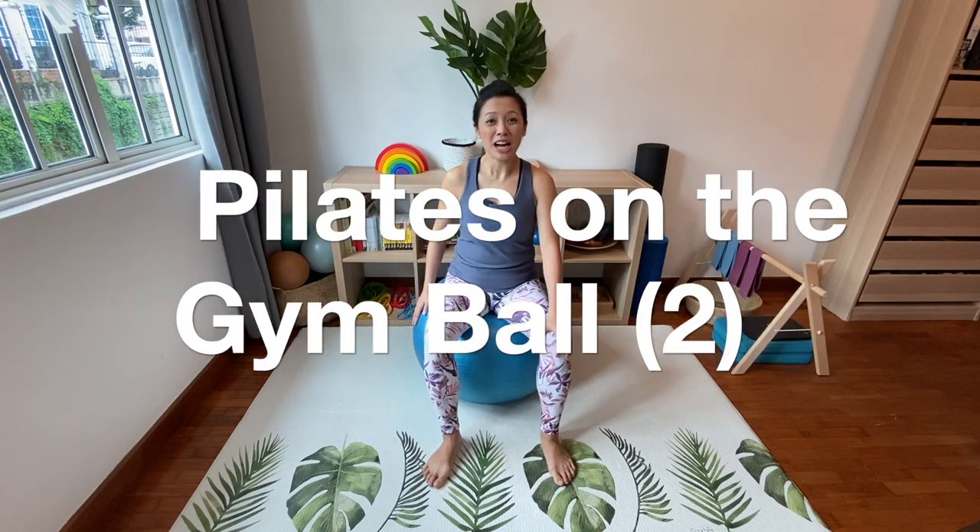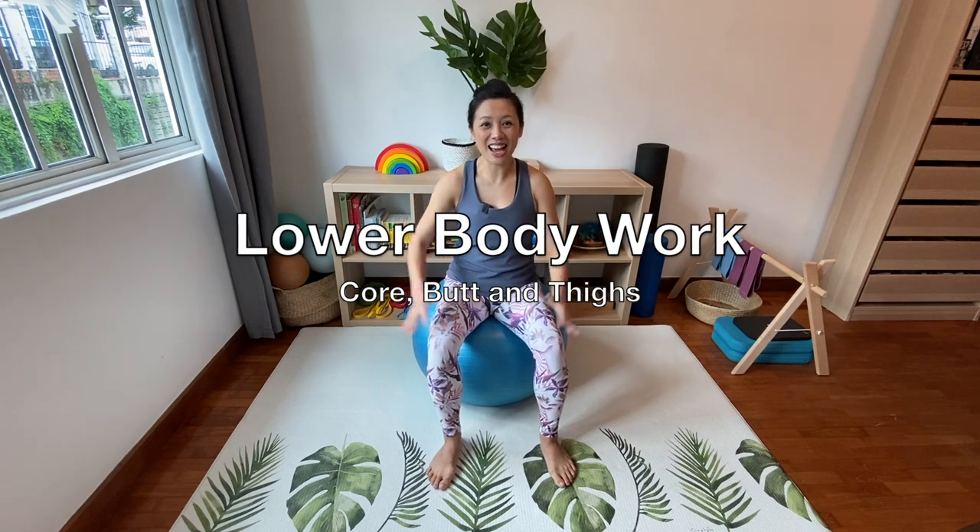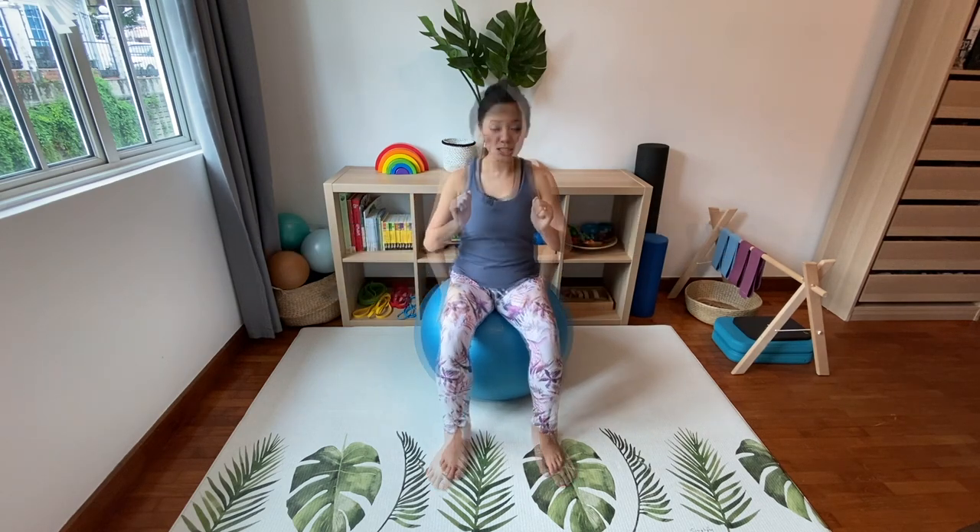Hi everyone, welcome to part 2 of Pilates on the gym ball. I hope you enjoyed part 1. Today we are going to focus a little bit more on our core muscles and on strengthening the butt and the thighs. All right, let's get started.